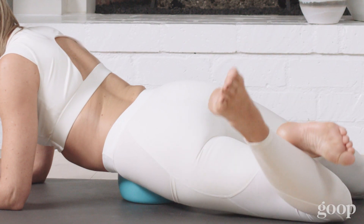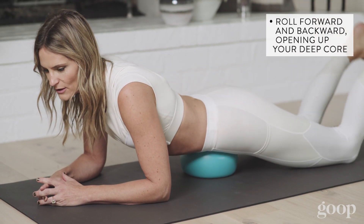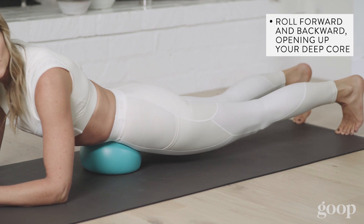This is great to really help you in freeing up the congestion that builds up in the deep core. And then if you feel good here, rolling forward and back, breathing into it — this will help open up your hips as well.